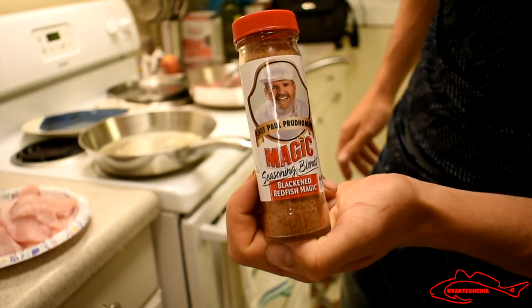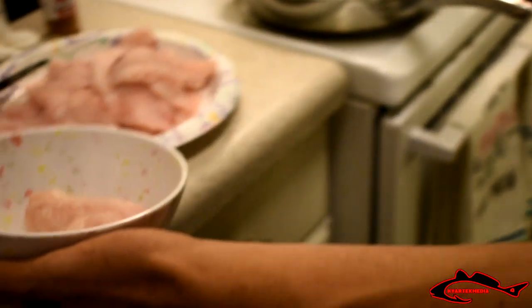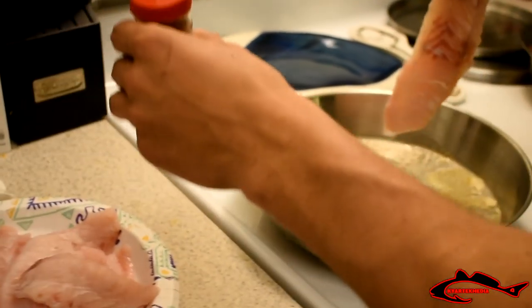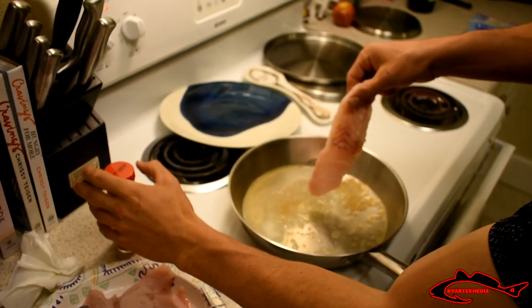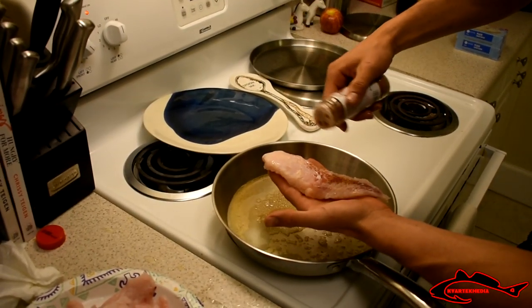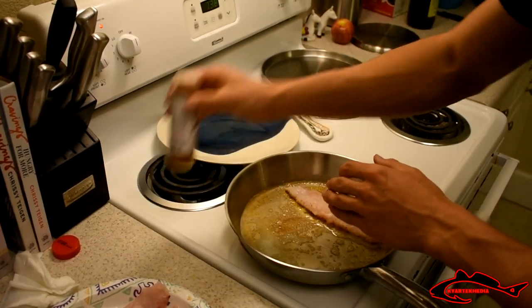Got some of this seasoning — Blackened Redfish Magic, the best blackening seasoning around. We got our bowl with the melted butter in it. What you want to do is lay the fish down in the butter first — it's very hot. Then put this blackening seasoning on first. I did wash my hands, guys. Put a little bit of seasoning on it and lay it down. I'm going to turn it down a little bit lower because this stainless steel gets really hot.